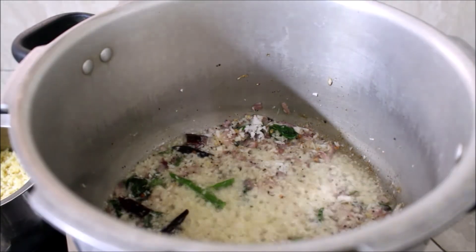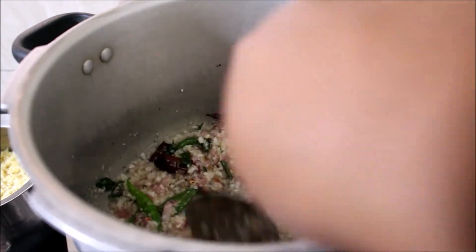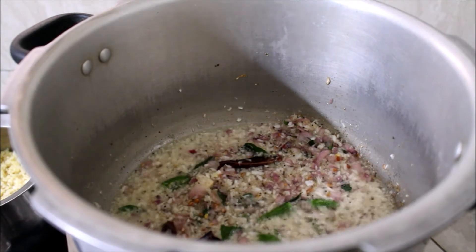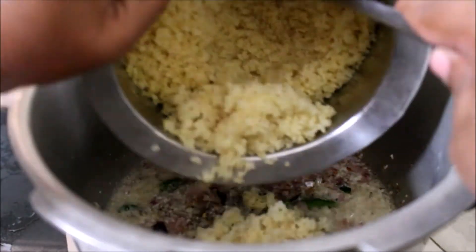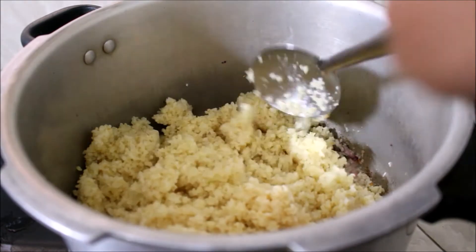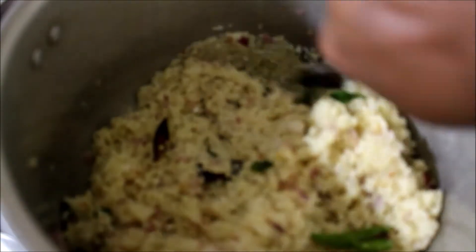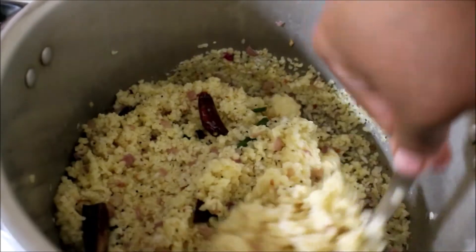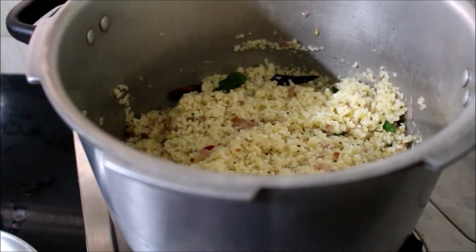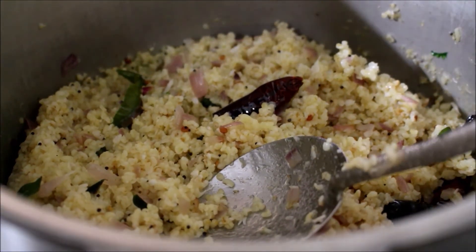At this point the coconut has fried, so I'll be adding the pre-cooked bulgar wheat. My grandmother used to prepare this wheat ahead of time and eat it instead of rice — people who want to avoid rice can use bulgar wheat. I've added the bulgar wheat and I'm just going to mix all the ingredients together. You don't really have to cook it further at this point — just heat it all the way through, then garnish with coriander leaves and lime juice and serve.